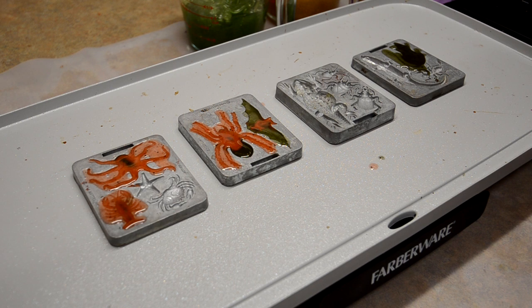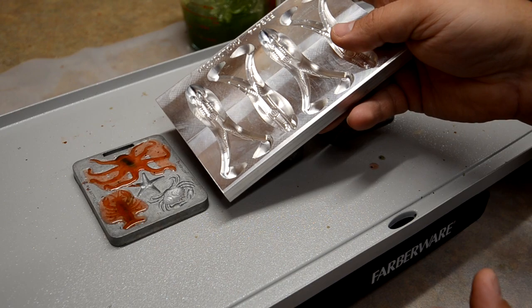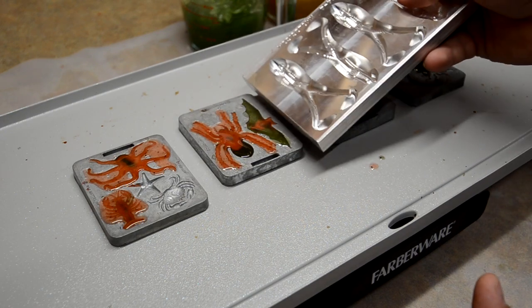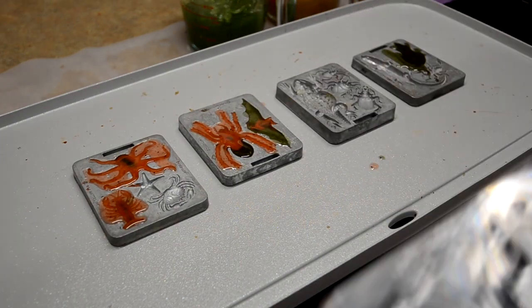Let me go get another mold — I'll show you guys side by side. If you looked at both of them, you could tell how big the cavities are in an open-pour mold compared to these tiny ones. I mean, that's a four-inch frog, but look — that's even longer than the mold itself. So now you get a size reference on how small these things are.